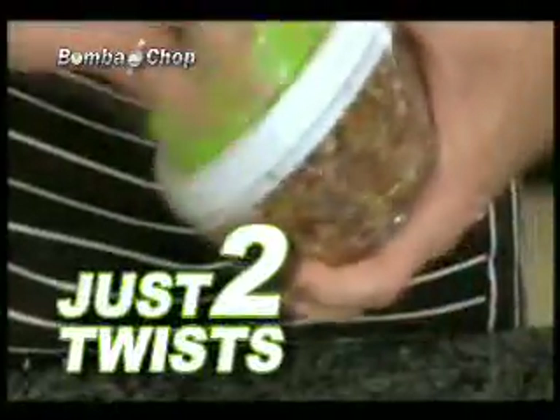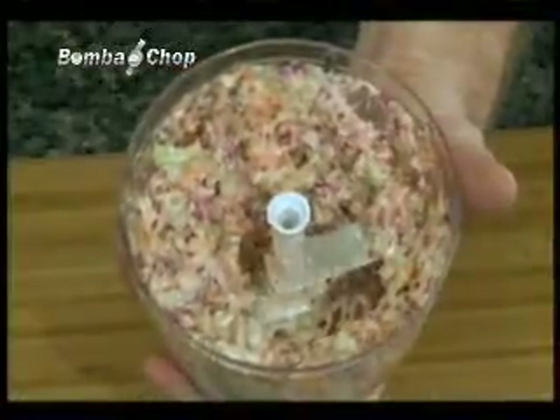Kids craving coleslaw? Don't mess with the food processor. All you need are carrots, cabbage, a dollop of mayonnaise, salt and pepper — two twists, and your food is chopped into a creamy coleslaw.